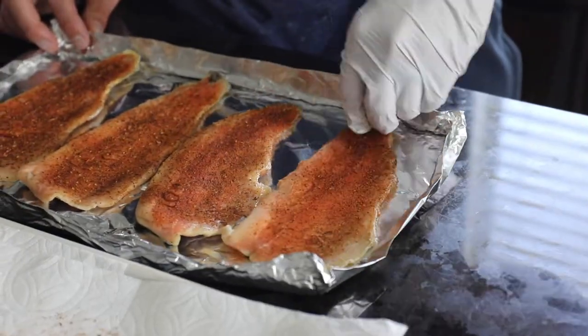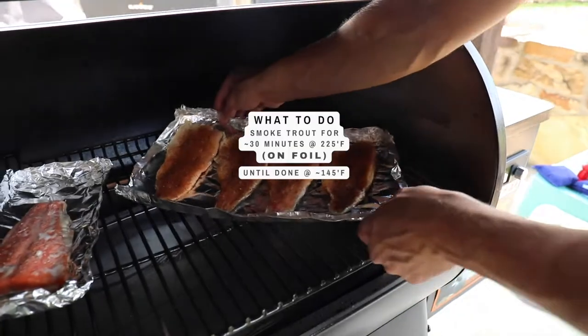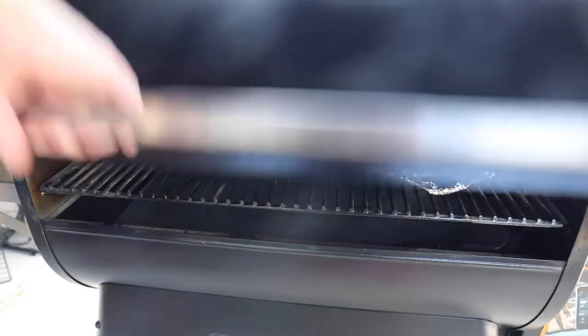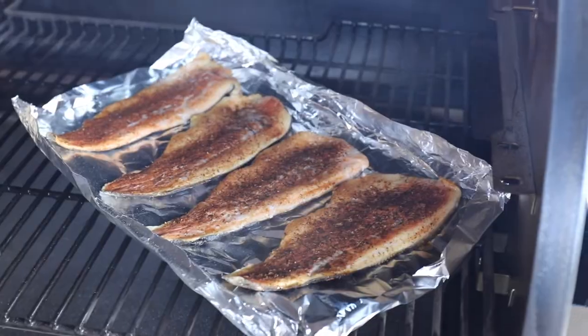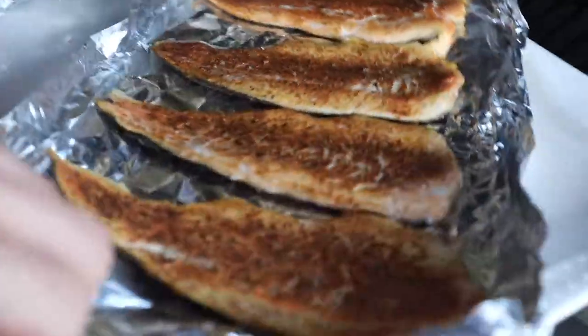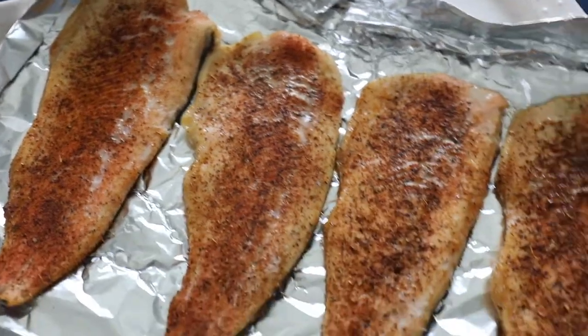These are going to smoke on the Traeger pellet grill for about half an hour at 200-225 degrees Fahrenheit on the foil. They'll be done at about 145 degrees Fahrenheit measured internally. Get the full recipe for this at Sip Bite Go.